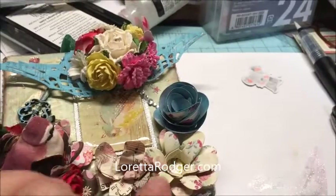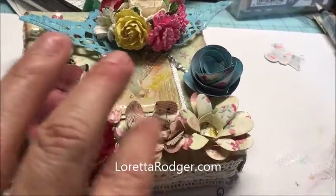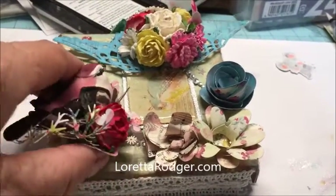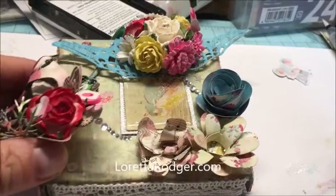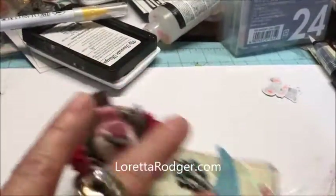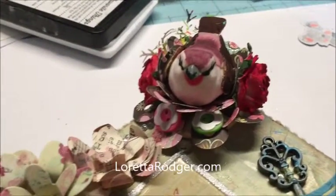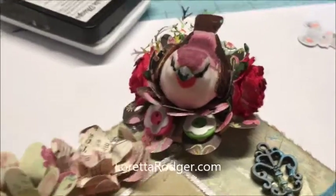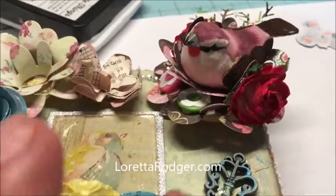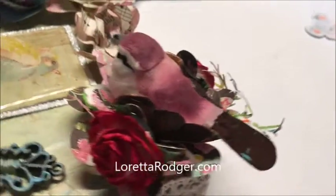That's a rolled rose, and then this is just a layered flower, and this one is also just a layered flower. Like I said, this is actually the altered button — she's just going to pull that off; it will come right off without harming the paper if she does it really slowly and carefully. I don't know if you can see all the detail of the little nest that I made for my bird.